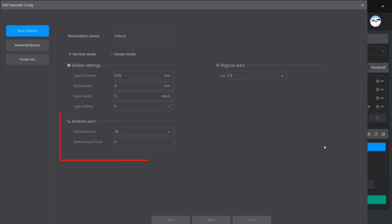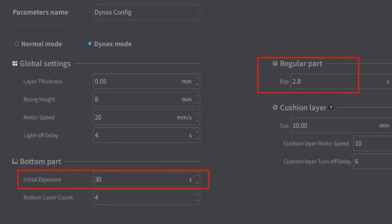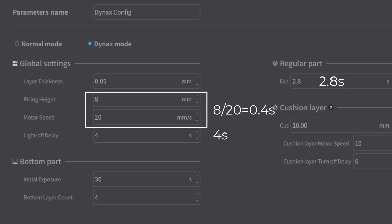For bottom layers, it will expose for 30 seconds and print 4 layers. For the Dynax mode, the motor speed has been increased from 5 millimeters per second to 20 millimeters per second. The LED delay is decreased from 6 to 4 seconds. The exposure time for normal and bottom layers are the same. It also lets you set the transition layer between the bottom and normal layers, which doesn't show up in the default mode. So the time required for a normal layer would be about 0.4 plus 4 plus 2.8, which is about 7.2 seconds — overall around 31% faster.